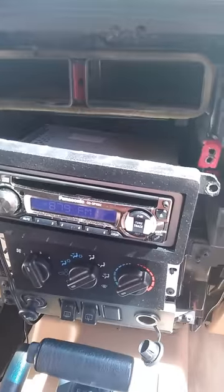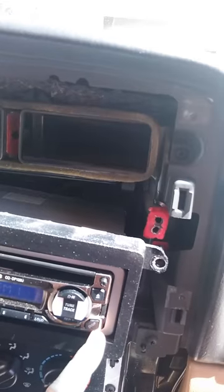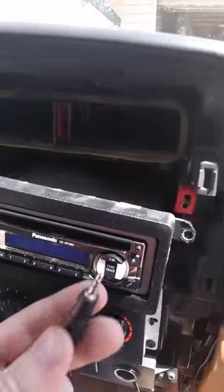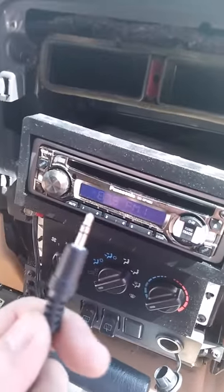I'm going to show you guys how to make your regular CD player with no auxiliary headphone jack into a usable headphone jack situation. This is not a standard auxiliary cable — it's an auxiliary to RCA.